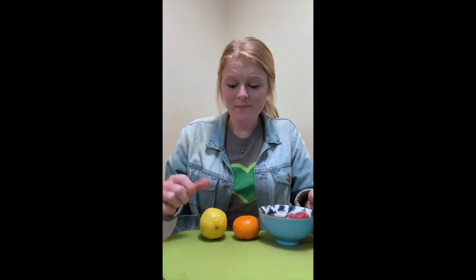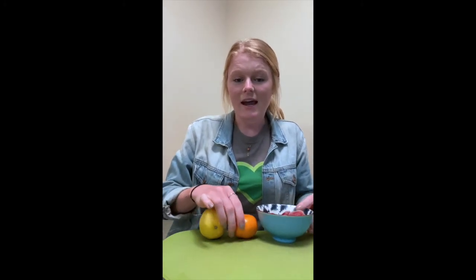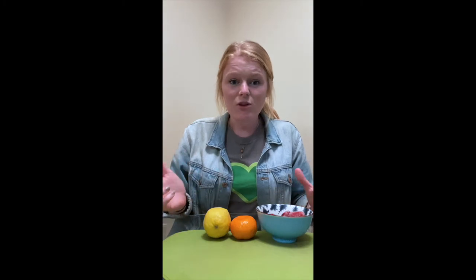The second water recipe that we're going to be making is a summer citrus strawberry water. For this recipe I'm going to be using some strawberries fresh from the Greenheart garden along with an orange and a lemon. If you had other fruits like lime, pineapple, or mango those would all be delicious additions to this drink as well.